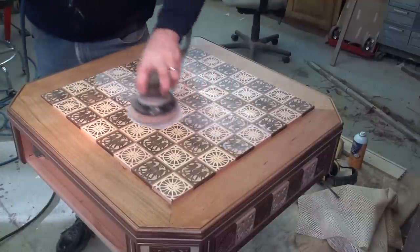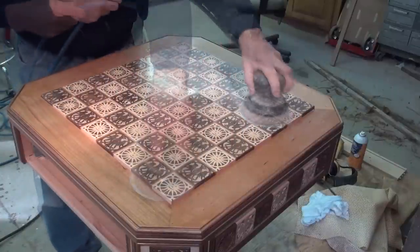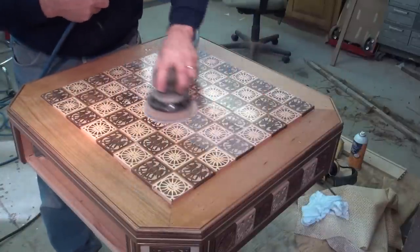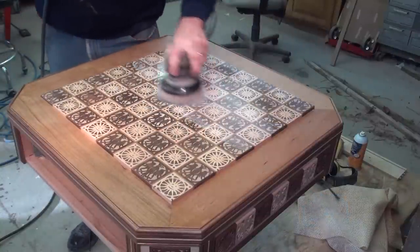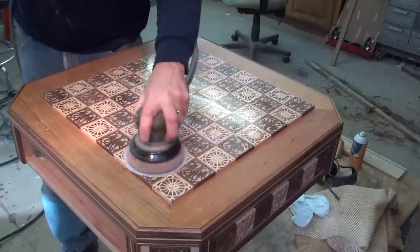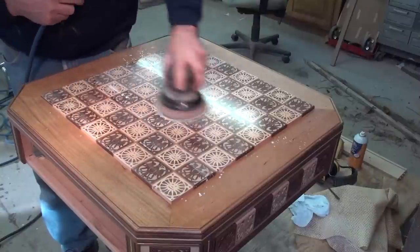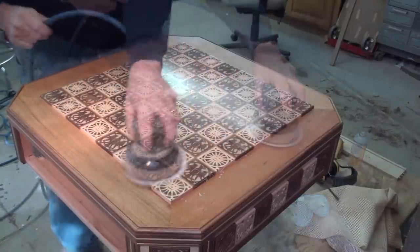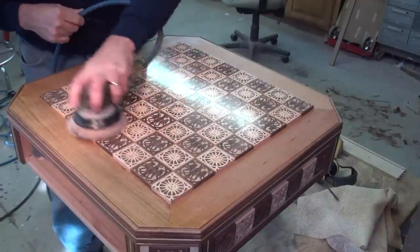I continue through progressively finer grits: 1,800 grit, 2,400 grit, 3,200 grit, 3,600 grit, 6,000 grit, 8,000 grit, and I finish the sanding with 12,000 grit sandpaper.